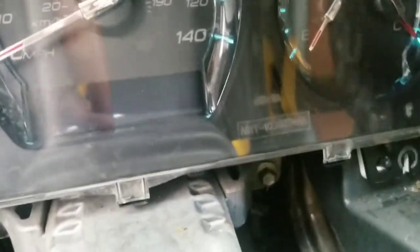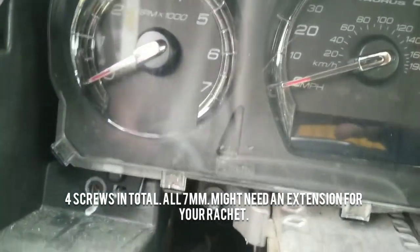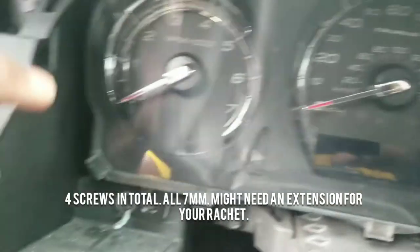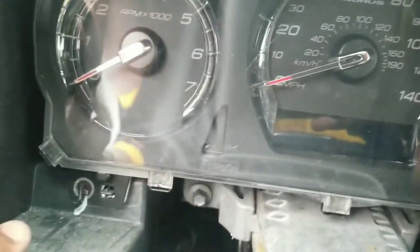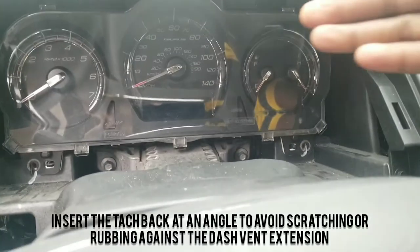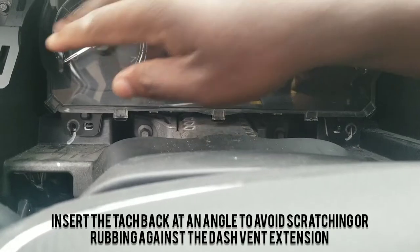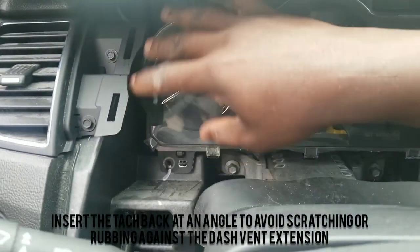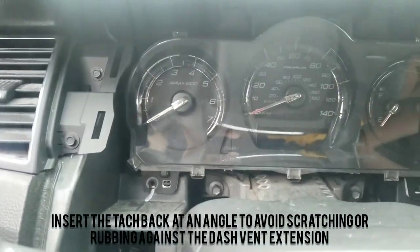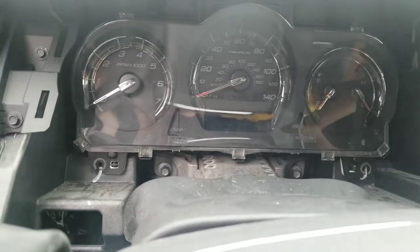But that's pretty much it. When you're putting it back, make sure you sit it back on top of these little pins because that's what the hole is for. When you have it in that position, it should stick, and you know you have it in the right position because you can then put all your screws in. When you're putting back the tack, put it in at an angle coming this way first, then connect it, go that way, and go back — because there's a piece that sticks out a little bit that can give you a headache if you scratch it. Put your bolts back and do the same process in reverse and you should be good to go.